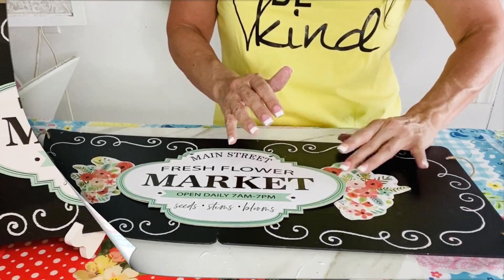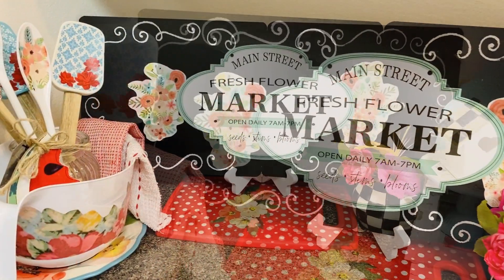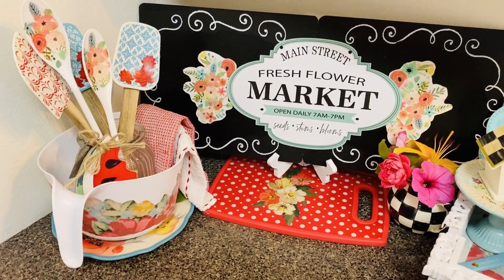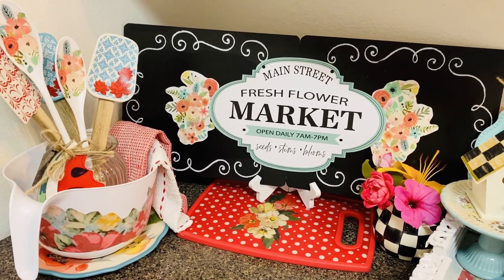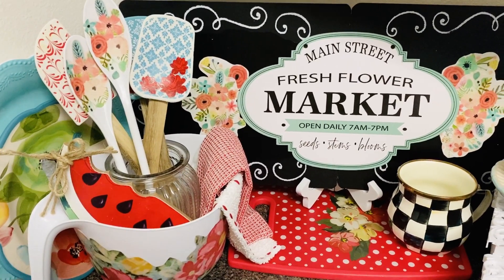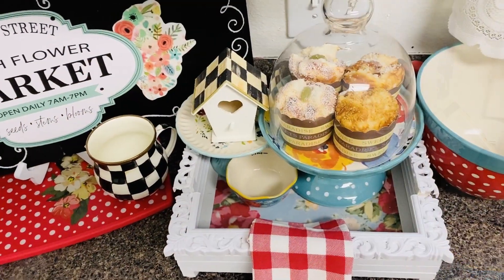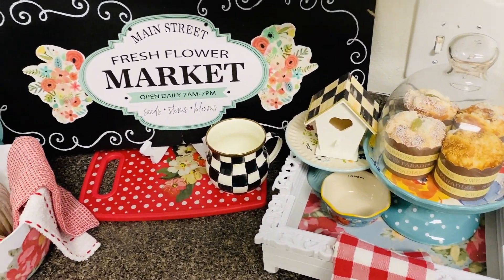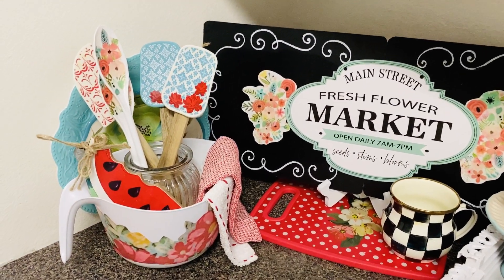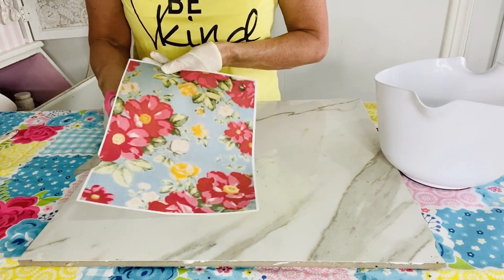I also added clip art to the other side, mod podged it, and then sealed it over the top with another layer of Mod Podge. Here it is — I found the perfect spot for it in the corner of my kitchen. There's actually a huge bunch of cords back behind it, so this sign is perfect. I really love the aesthetic of not seeing cords, and I think it fits perfectly with all my Pioneer Woman and McKenzie Child's goodies. A lot of those Pioneer Woman pieces are DIY.